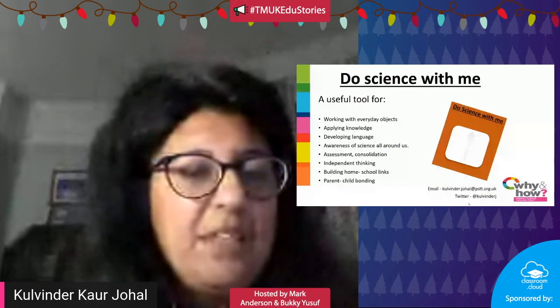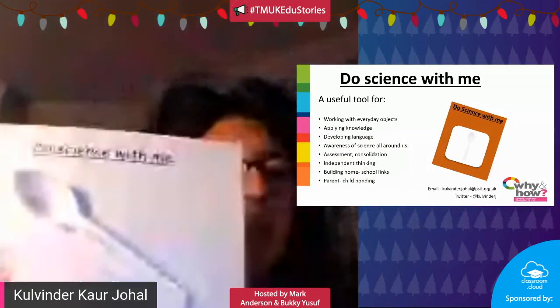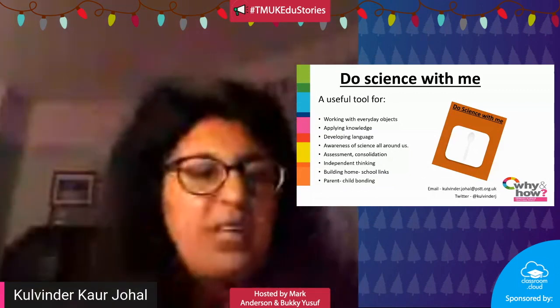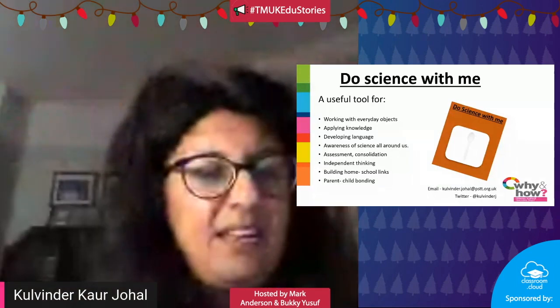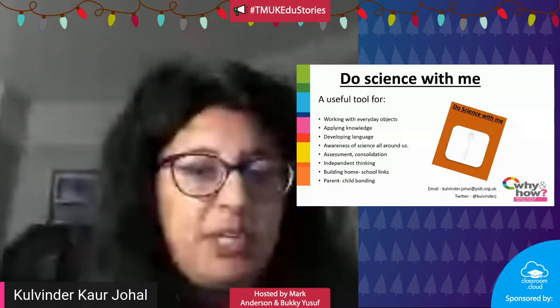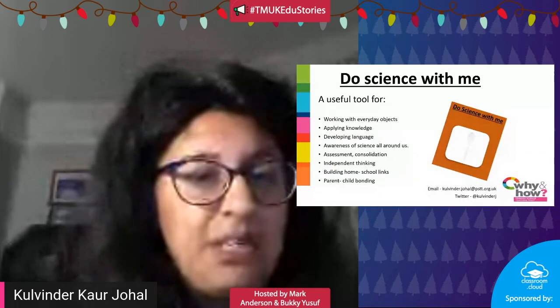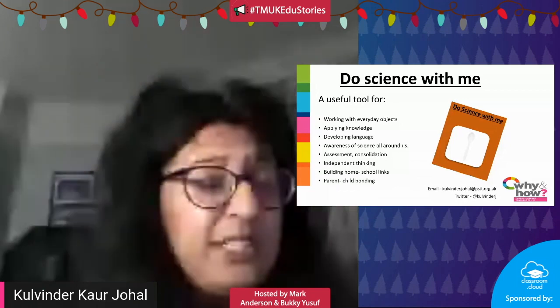This is something you can do tomorrow in your classroom, based around using an everyday item — things you have lying around your desk. You can pick a plastic spoon, a straw, bulldog clips, a penny — anything easily accessible and cheap, not something you're worried about losing or damaging. The 'Do Science With Me' idea works within the classroom but can also be sent home, creating links between the two.